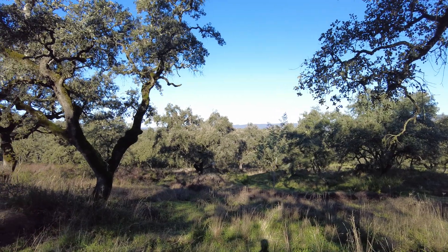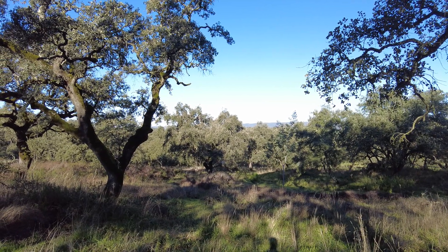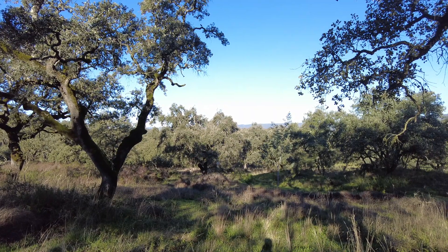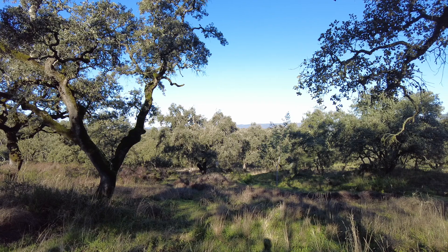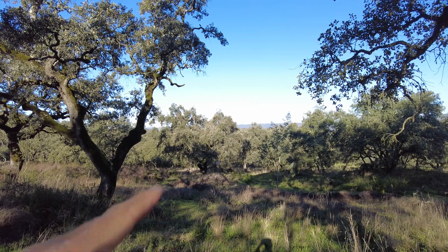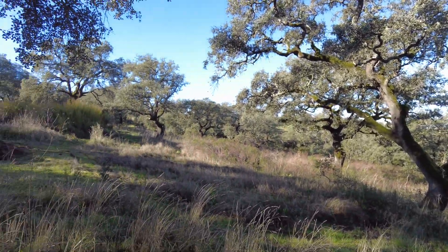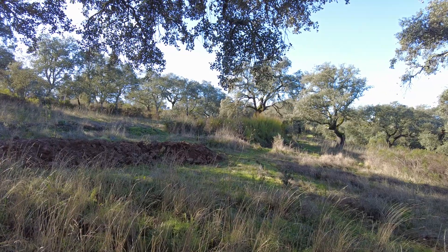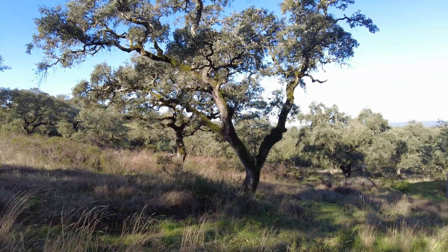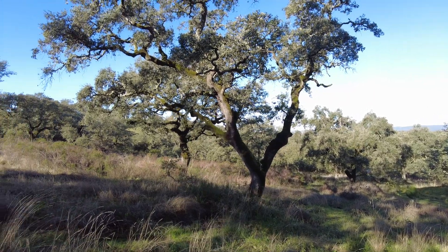We are in the Mediterranean climate, South West Spain. The mountain range Sierra Morena, one of the ten important ones in Spain, creates a valley on this side and the other side, and then we have another small range on that side, creating very specific inland Mediterranean conditions which we have to deal with.